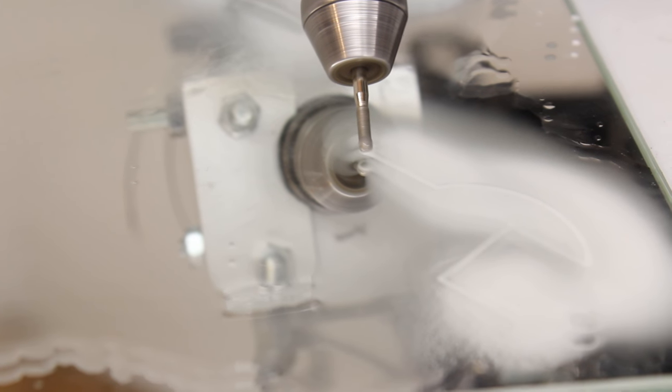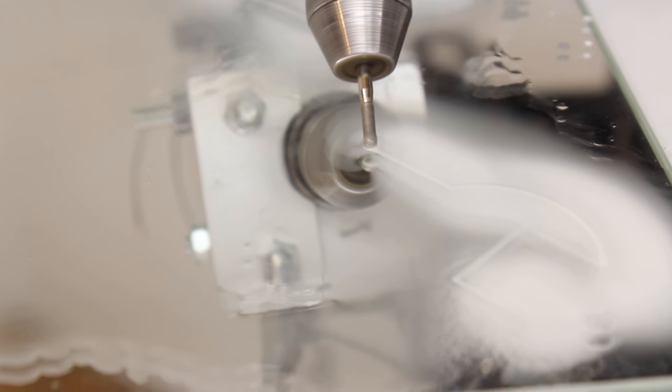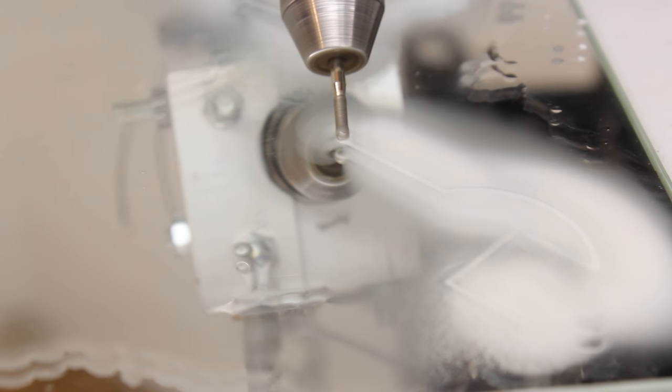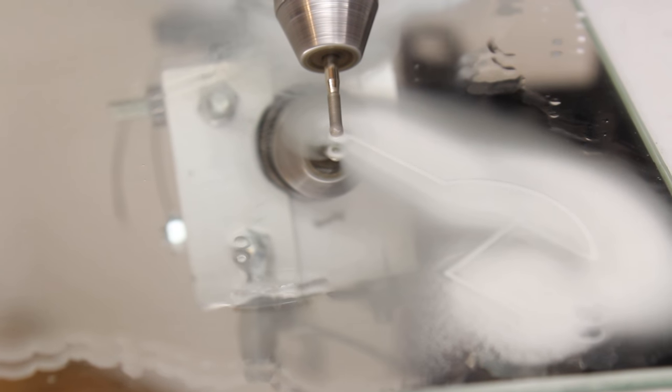You can download the full resolution sample pictures on Hackaday. There is a lot to be done so let's go back to the workbench. Thanks for watching and I'll be back.